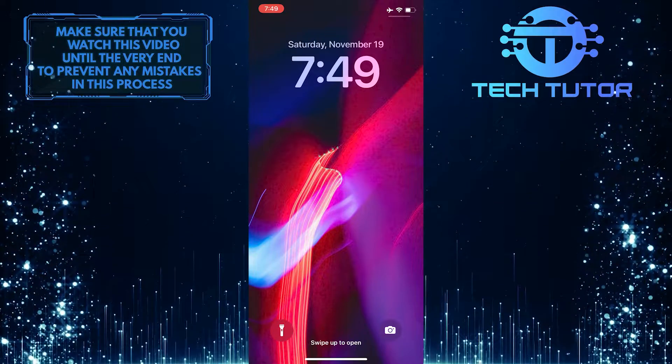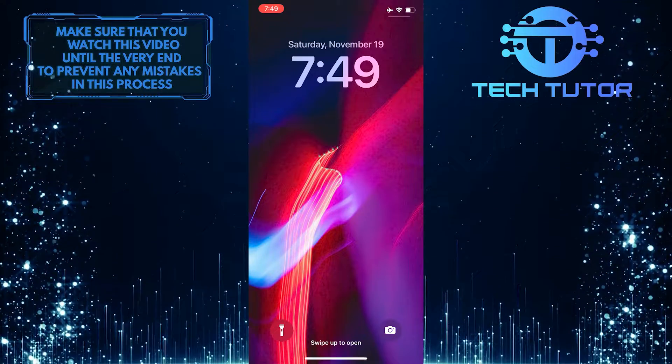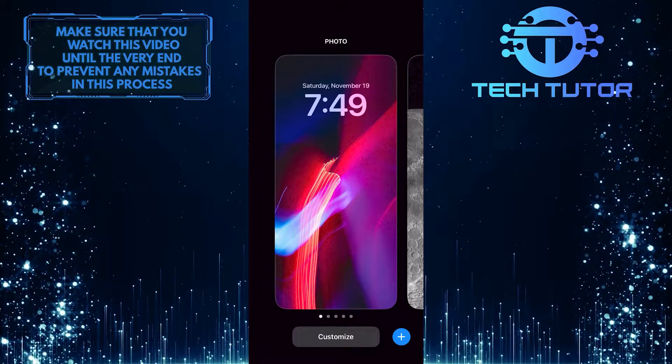To get started, unlock your iPhone using Face ID or Touch ID, but don't exit out of the lock screen. After that, tap and hold the lock screen until you get the lock screen customization screen.